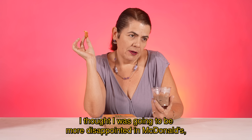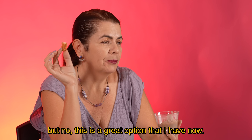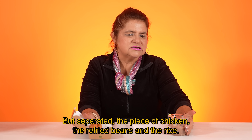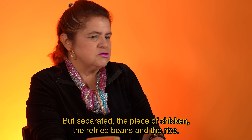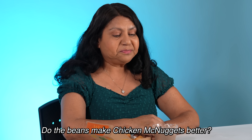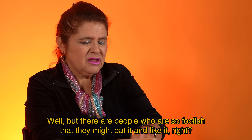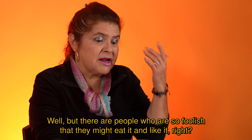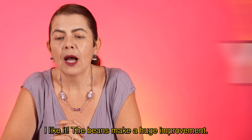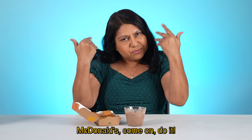Me parece muy bien. Creí que me iba a desilusionar más de McDonald's, pero no, ya tengo una buena opción. Pero separado: la pieza de pollo, sus frijoles lisados, y su arroz. Pero así, ponerle como aderezo, como que no. Do the beans make chicken McNuggets better? Yes! No, claro que no. Bueno, pero hay gente que puede ser que sí se lo coman y les guste. A mi gusto, sí, y los mejoran mucho. McDonald's, come on, do it.